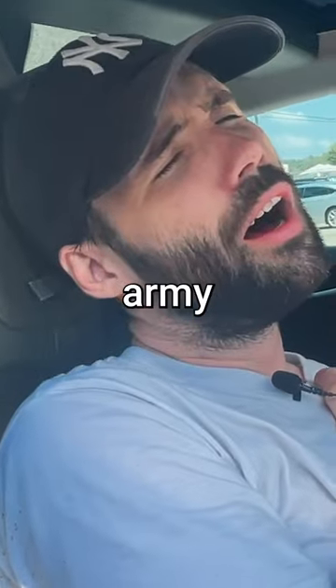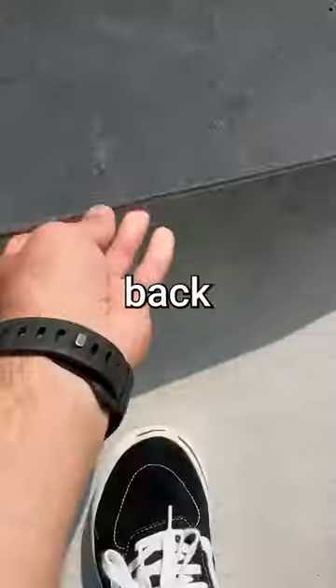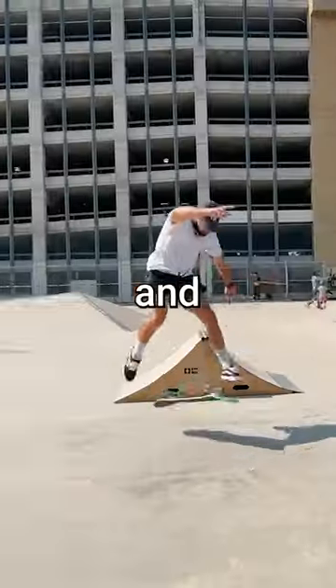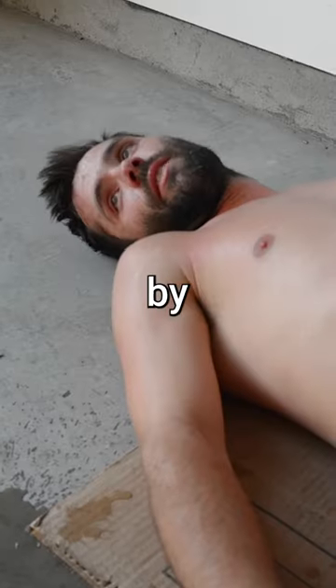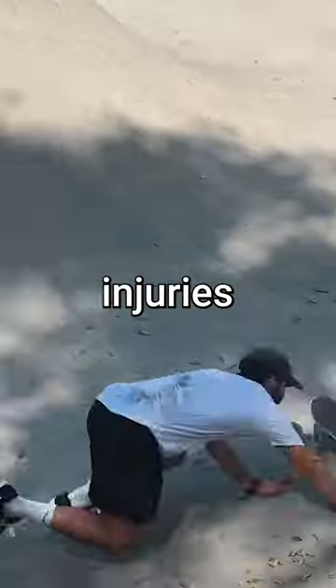But you know what? I'm a member of the Too Easy Army, so this isn't about to hold me back. I went back to work, attempting to land the perfect kickflip, and for days I tried over and over and over again, only to be rejected by the board and even get a few more injuries along the way.